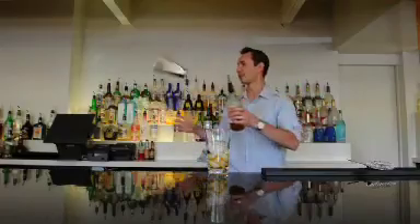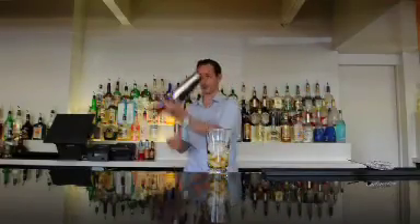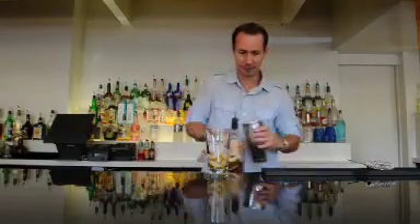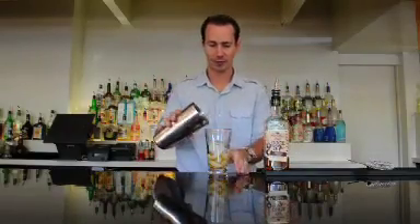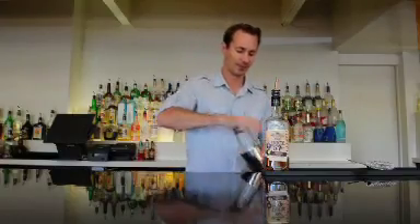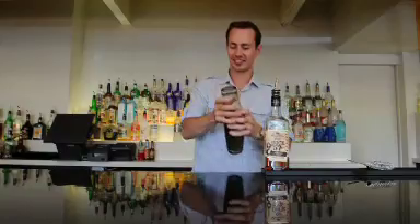Now that we have that in there I am going to add in one ounce of our Dock 57 spiced whisky. Pour that right in and then we are going to shake this up. It is nicely chilled.